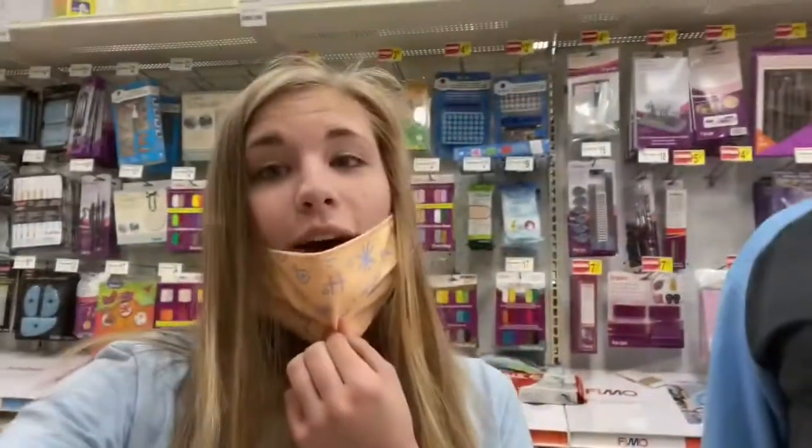I'm here at Michael's and I'm going to be showing you the supplies I am buying. I'm still going to be wearing my mask because just because businesses are opening back up doesn't mean you shouldn't still protect yourself from the virus — you never know what's out there, so I'm still going to be safe.